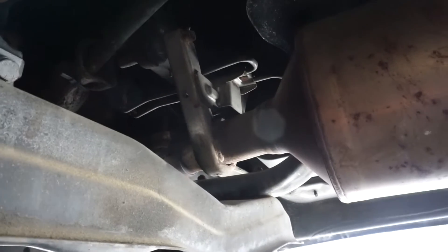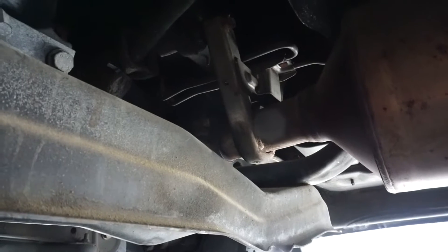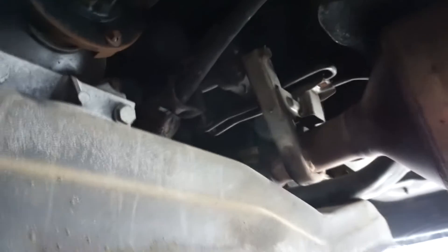Today we will be removing the DPF filter on a 2007 to 2009 Dodge Mercedes Freightliner Sprinter equipped with a 3-liter turbo diesel engine.